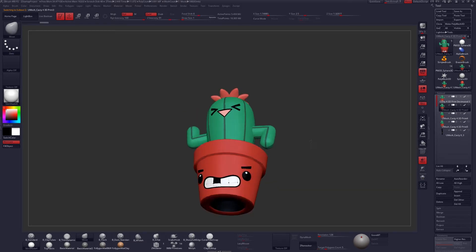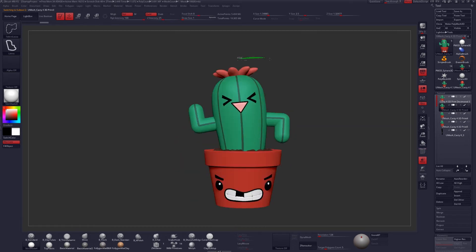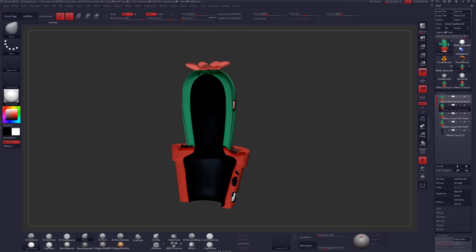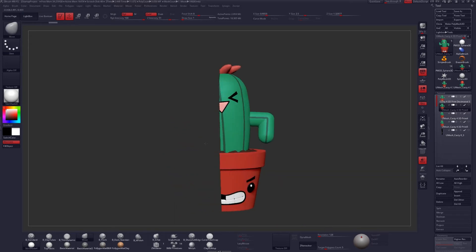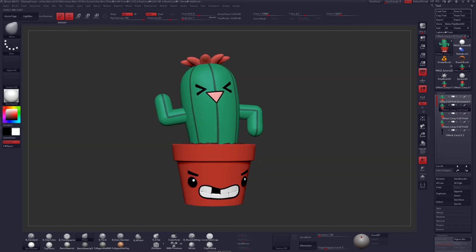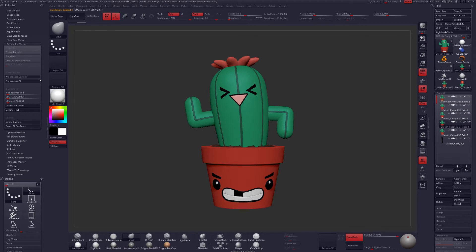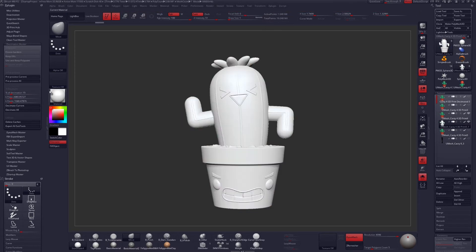Now one of the last things I'm going to do is decimate my mesh. If you don't know what that means, it's essentially just a way to reduce the poly count of your 3D model without actually affecting the major primary forms. It's going to absolutely destroy your geometry though, which is totally fine for what we're doing here. You can find all this under the Z Plugin Decimation Master. We're going to use Preprocess Current, wait for that to finish calculating, and then decimate our mesh. I'm trying to get my 3D model under 1 million polygons or under 64 megabytes, which is the upload limit for Shapeways.